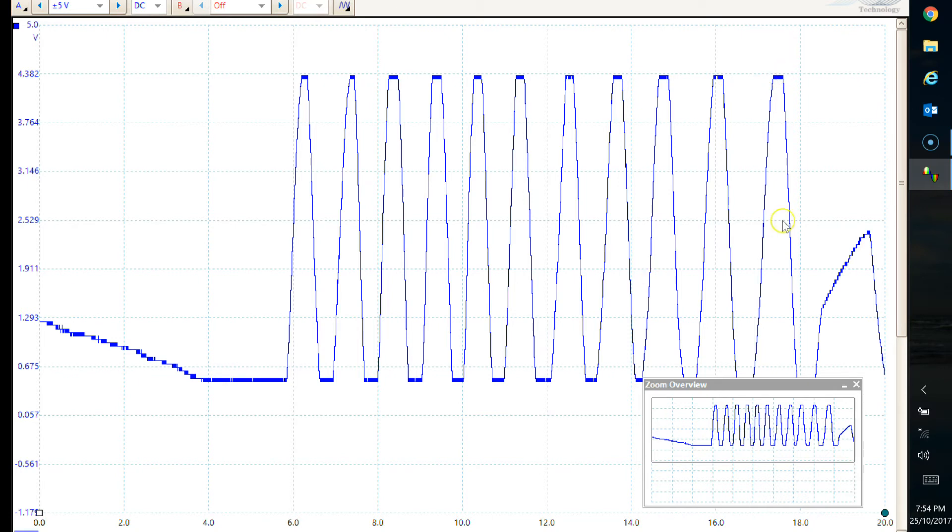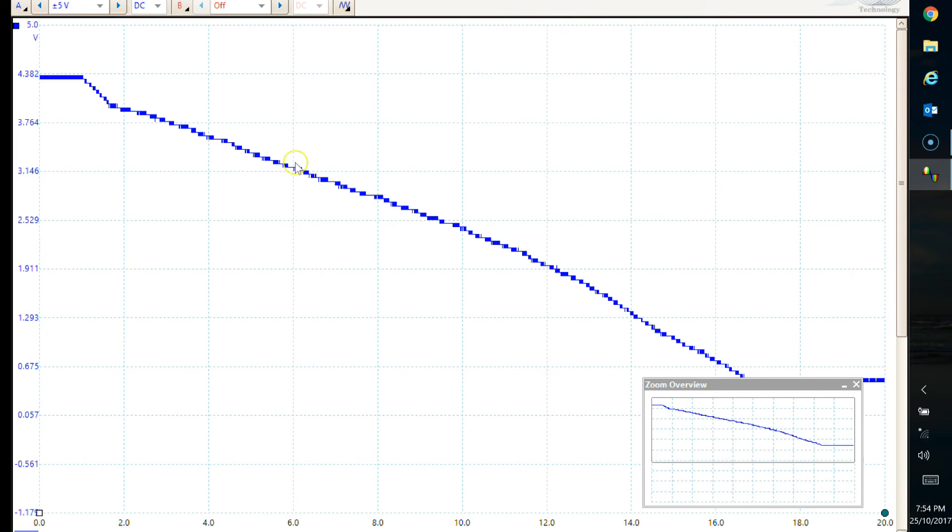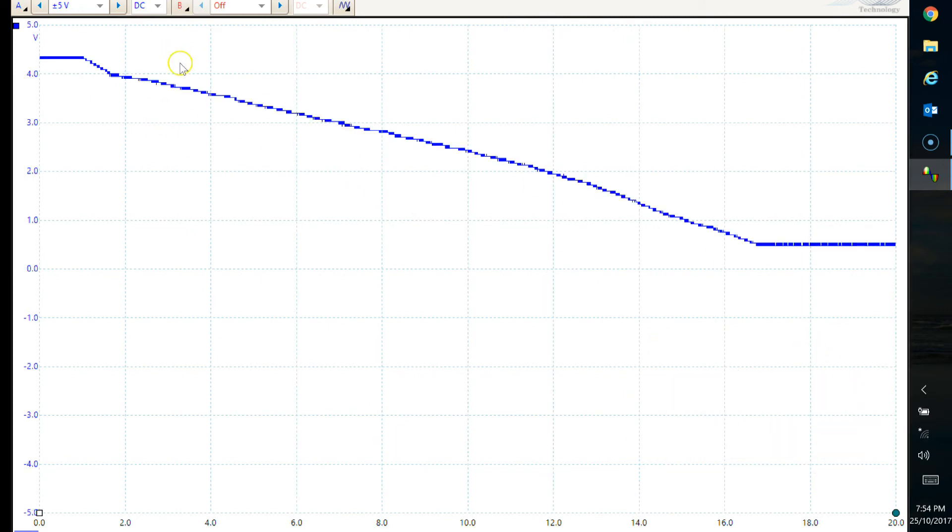Then we go across and did the whole thing again - a bit quicker this time, but you can see again it's just a nice continuous line all the way up, flat line at full throttle, and then a clean descent coming down. No dropouts at all - that is a good TPS.